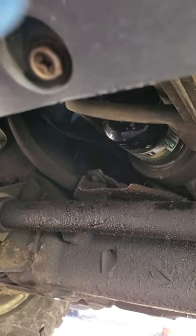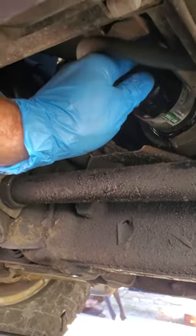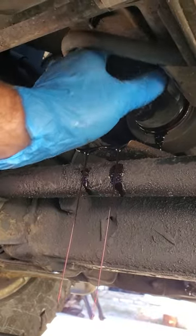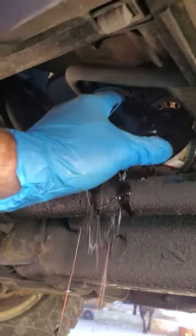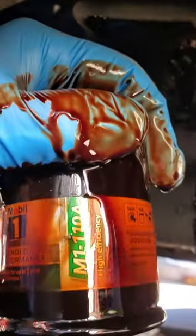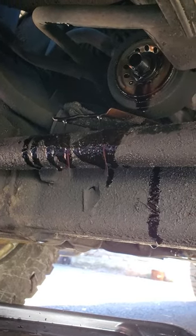I loosened it enough to get it by hand, and as you can see the oil is gonna start running right off that little slide catch and it's gonna make a mess — it always does. And again, that is the Mobile 1 M1-110A filter for the 4.0 liter engine. I'm gonna give that a couple of minutes to drain.